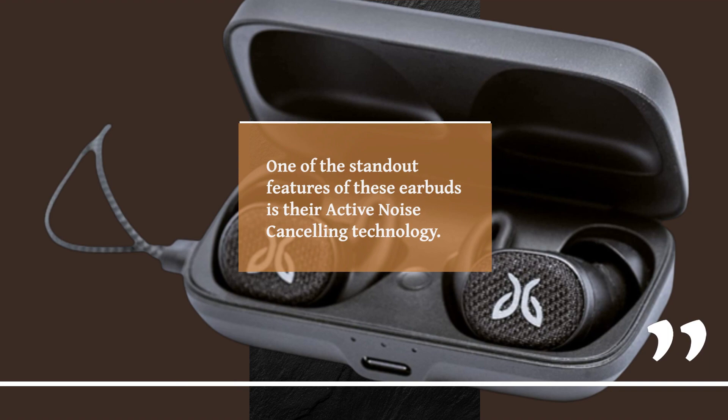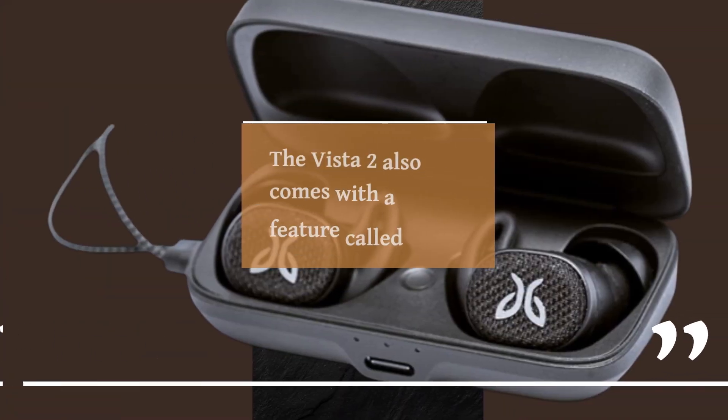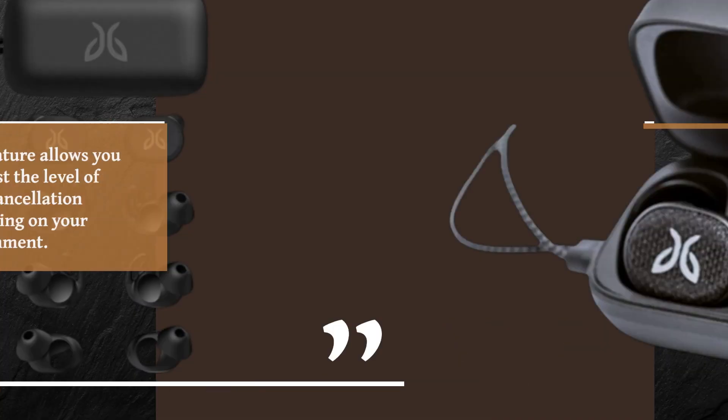One of the standout features of these earbuds is their active noise cancelling technology. This technology helps to block out external noise, allowing you to focus on your music or podcasts. The Vista 2 also comes with a feature called Surround Sense, which allows you to adjust the level of noise cancellation depending on your environment.